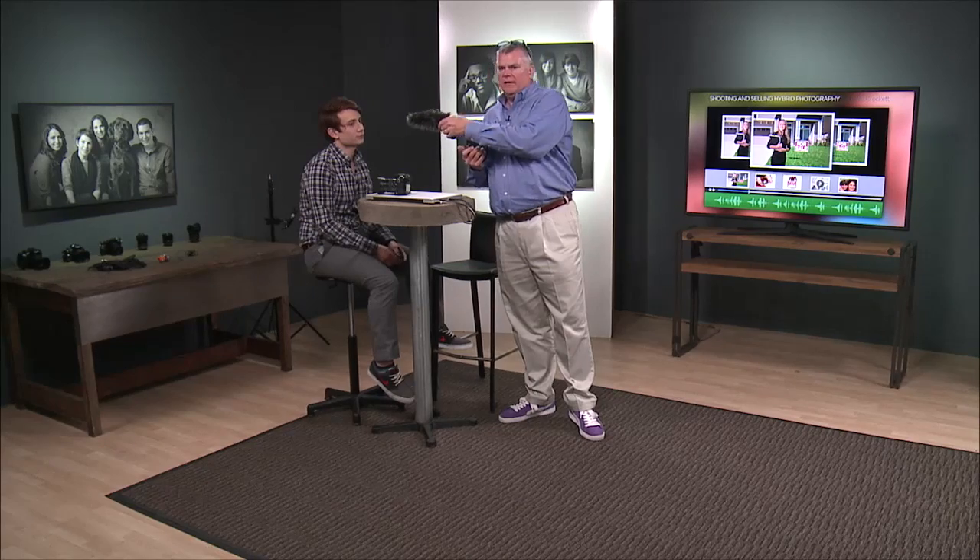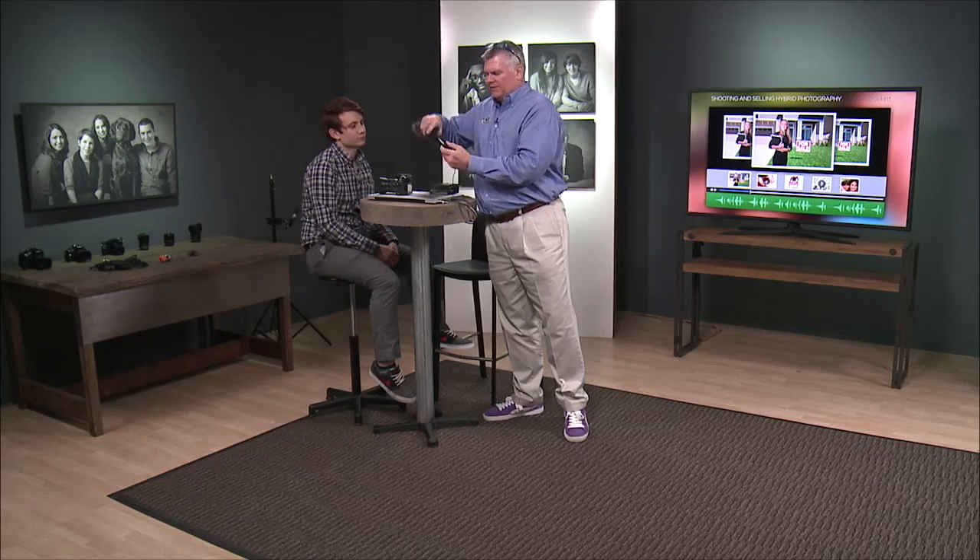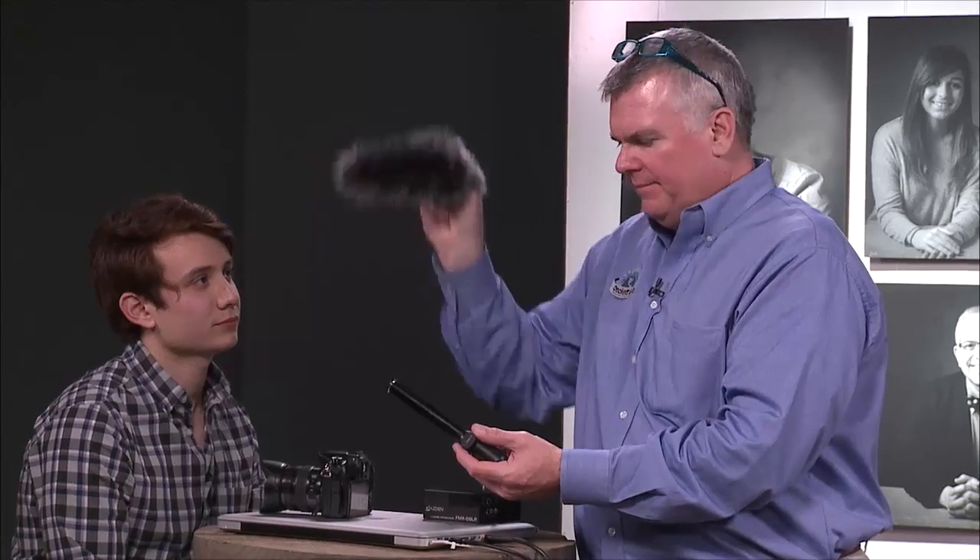This microphone has a sweet spot, meaning there's a spot in which it wants to be no closer and a spot that it wants to be no further away. By the way, those of you that aren't familiar with these little crazy fuzzy things, this is referred to as a dead cat — that's really the name.